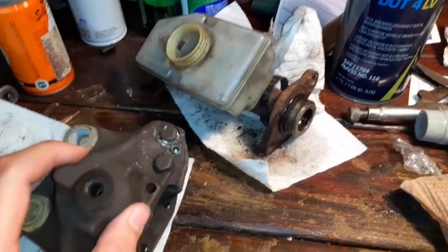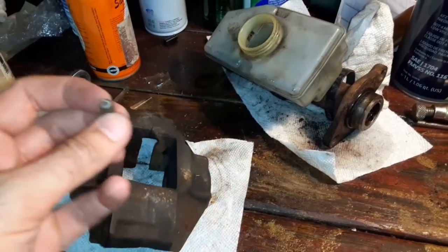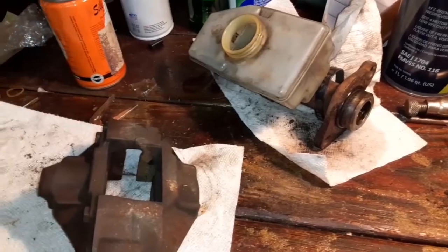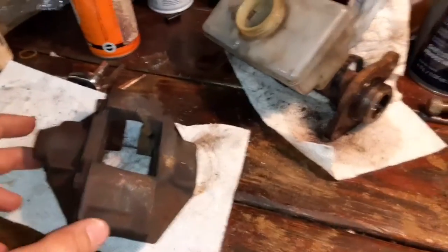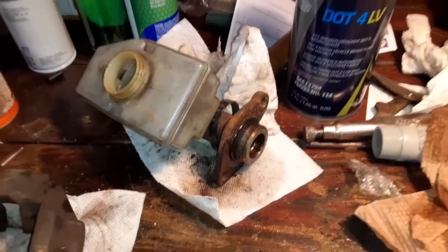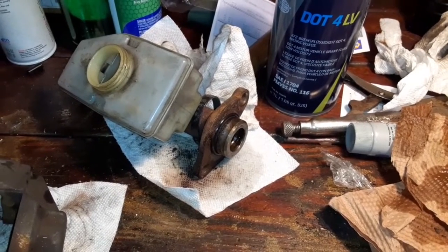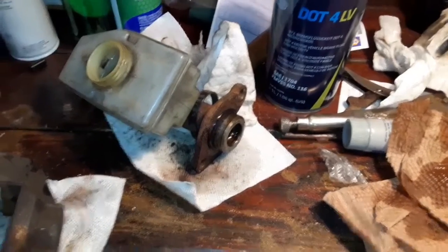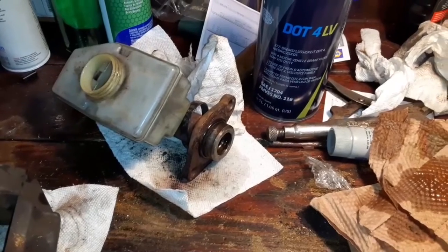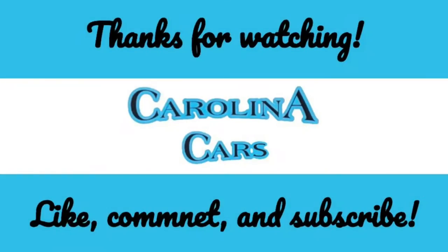There is another issue — I lost the bleed screw on the passenger side rear caliper. It just snapped off. Luckily those calipers are available and a new one should arrive in a couple of days. This is more headache than I would like right now. I am going to end this video here, and when I get another master cylinder — which could be a while — I will put on another update. So it will be to be continued. Thanks for watching, and look for another update when we finally get this thing running.